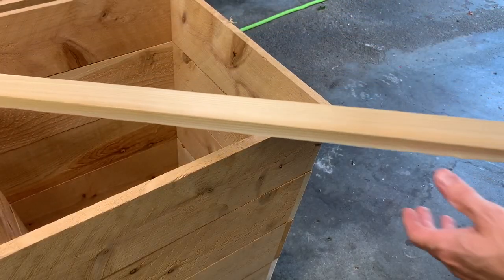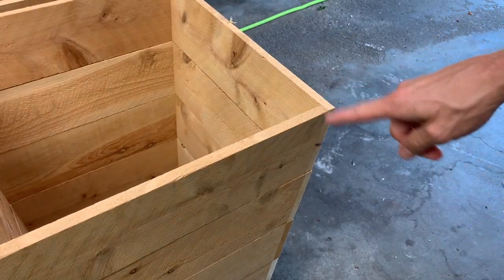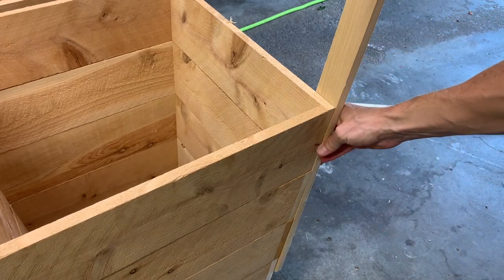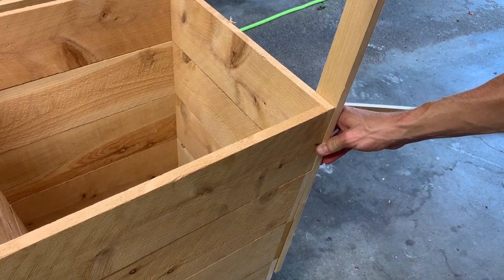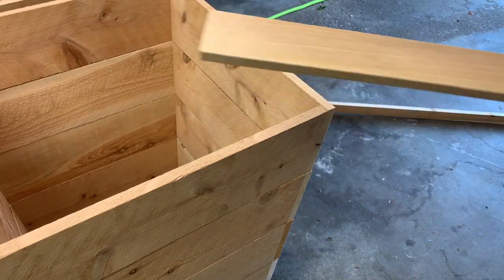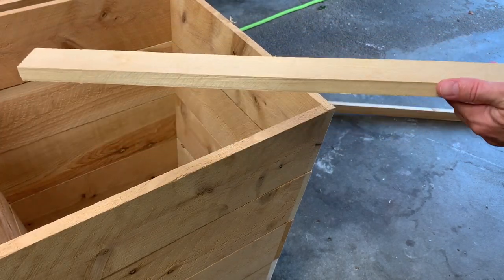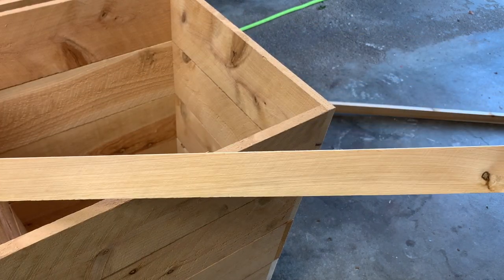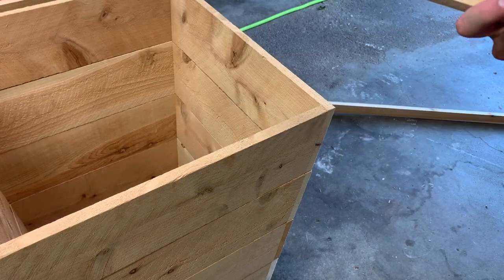Go ahead and cut a four-degree angle on the end of this board, just like we have on the rest of these — keep that same angle. Set the four-degree angle on the floor, take your pencil, mark a line across it, then go cut that. After that's done, you can use that as your template for the rest of your pieces. Keep this one as your master template — lay it on top of the board and mark it each time. That way you're not getting off little by little over eight or nine pieces. Do that with both your wide piece and your narrow piece.